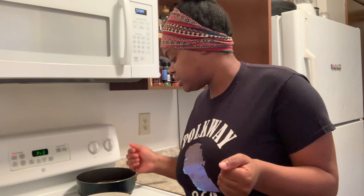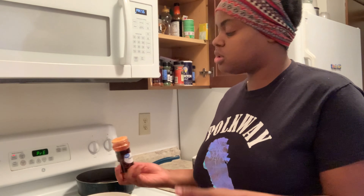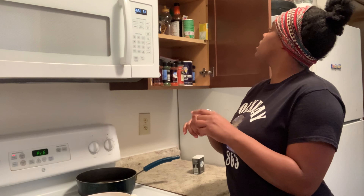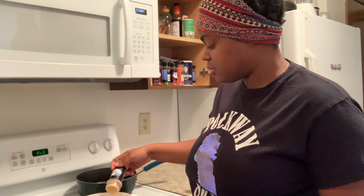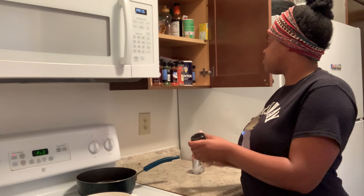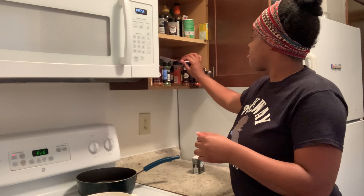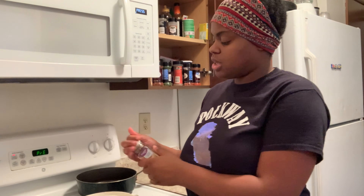Y'all just have to excuse me because I am chilling at this point — it's winding down for me. I'm gonna be using garlic powder. Y'all these are gonna be so good. That was a lot of garlic powder. We're also gonna add in a little bit of ground ginger — just a little bit.